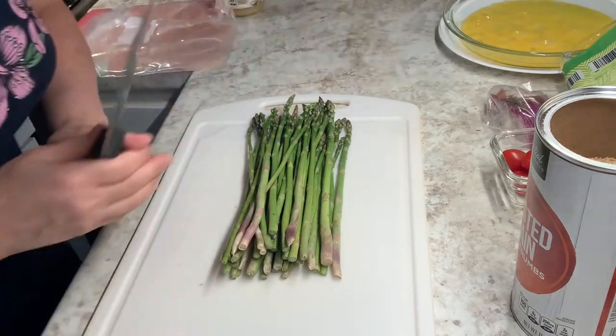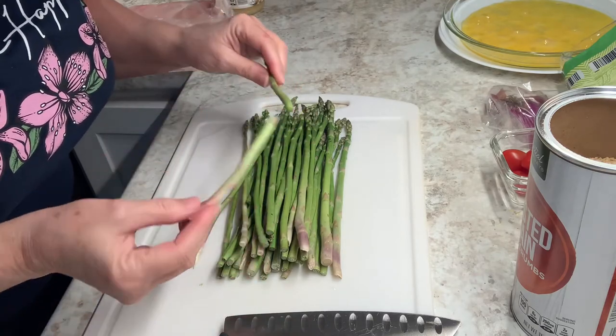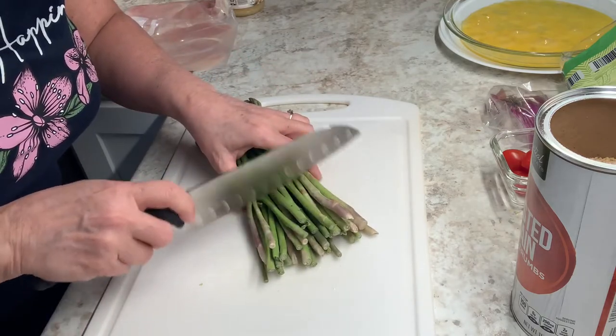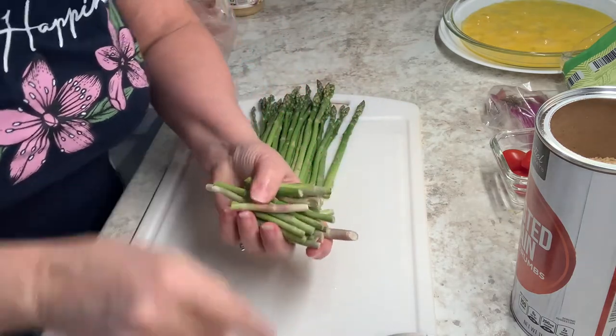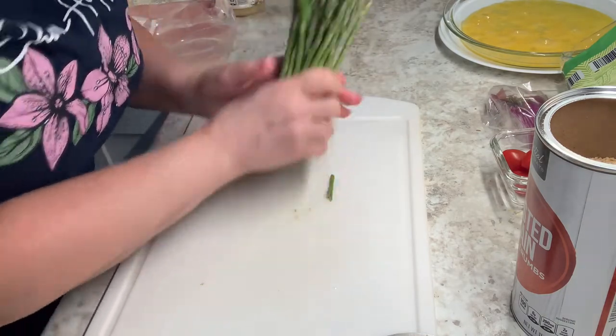I need a different knife. Some people say wherever it breaks, that's where you should cut it. But I don't want to waste all that, so I just cut it when it starts to get discolored. And then I'm going to bread my chicken.